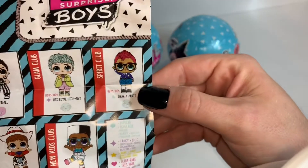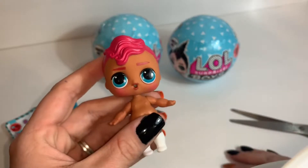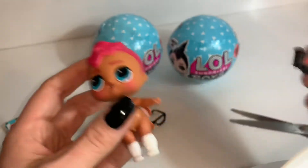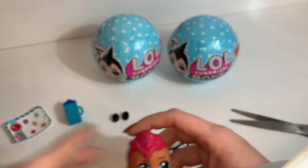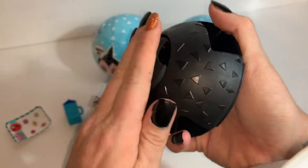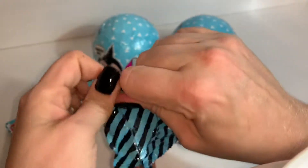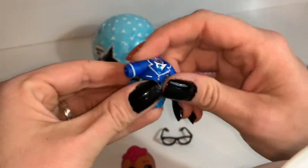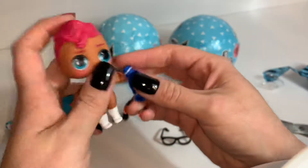So cute! Smarty Pants is popular and he is supposed to cry — I'll check that at the end, I'll have to go get some water. I knew I missed something — his outfit! I would have known that was Smarty Pants. That is cute, it's like a little school uniform. Let's go ahead and get him all dressed up.